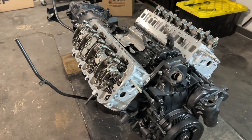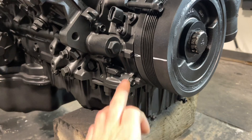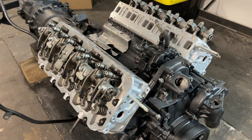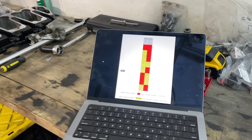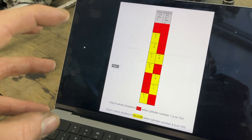Now we can finally start the tedious task of adjusting these valves. I've already set this right to dead center, so we're good there, and now we just need to grab our 14 mil and our flathead and start breaking these guys off. Right off Merchant Automotive's website they have this diagram, and it shows you which intake and exhaust to do first.